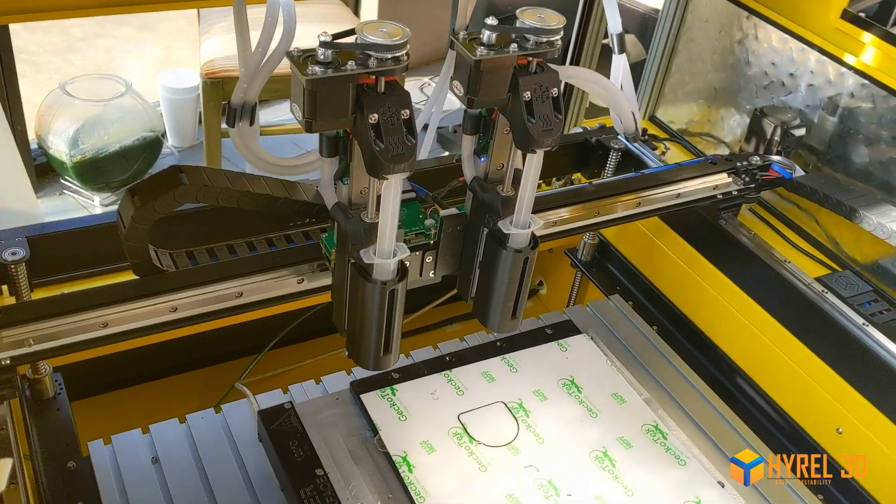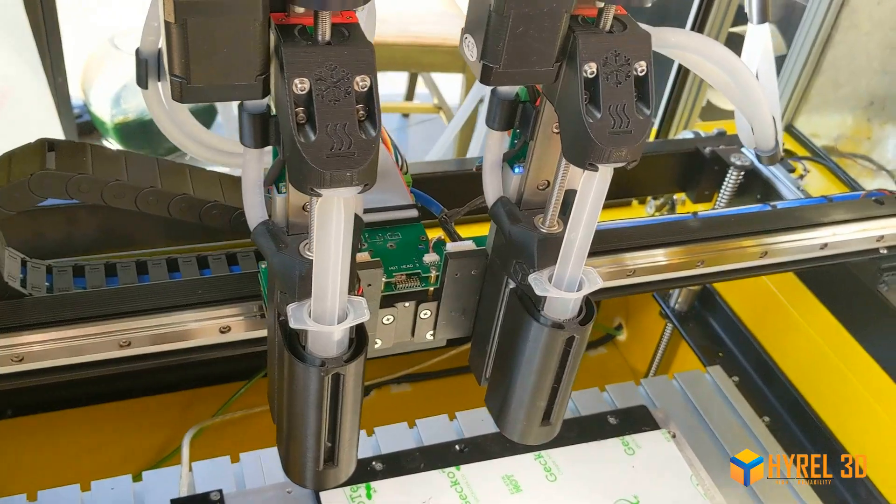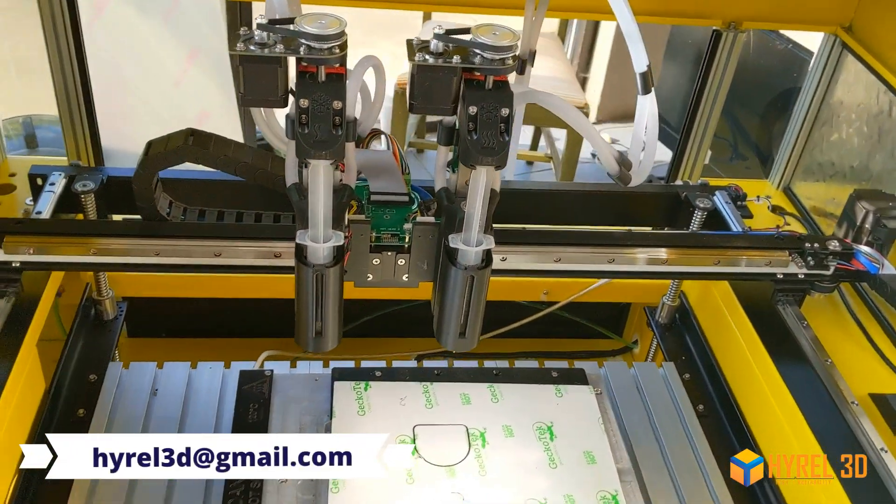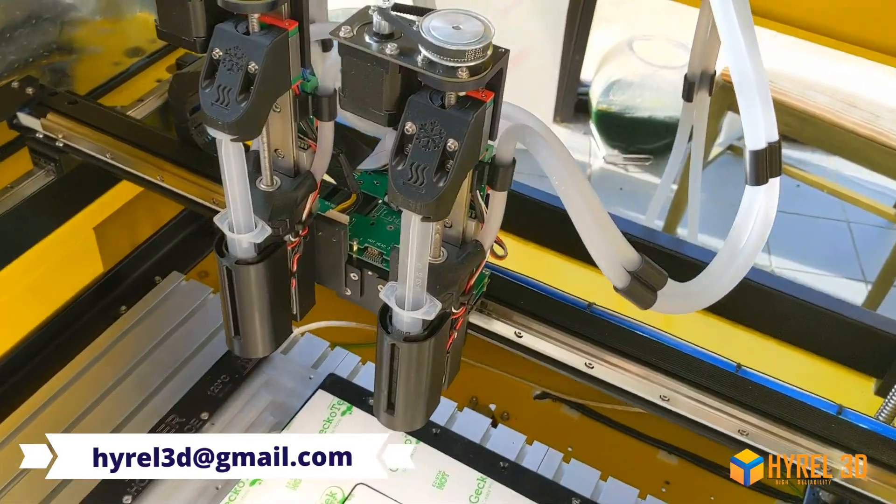Other than that, this is just like using any of our other syringe dispenser heads. If you have any more questions, feel free to contact Devo at hyroll3d@gmail.com.